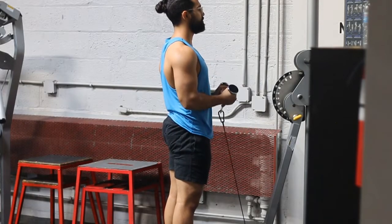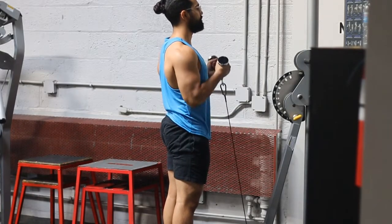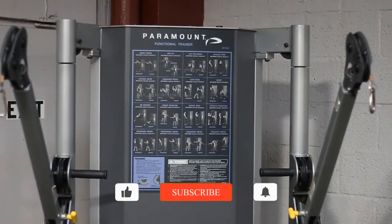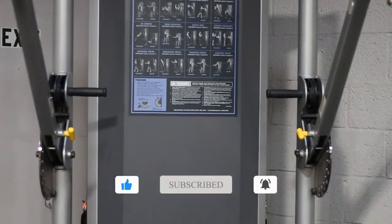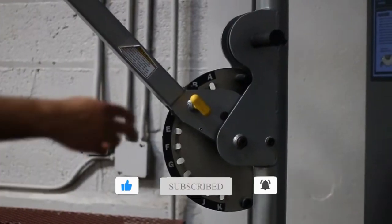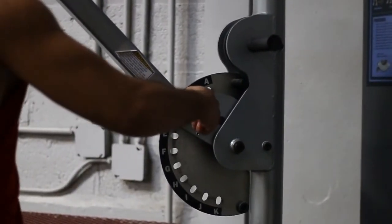Today we're going to be talking about the Functional Trainer V-Bar Bicep Curl. This is a great exercise for people who are trying to work their biceps, but also for people who struggle a little bit with their wrists, as this is a very natural position for your wrists.